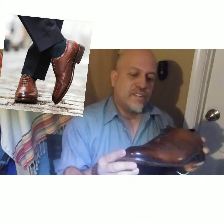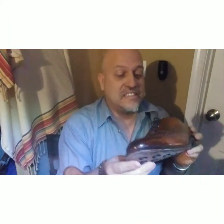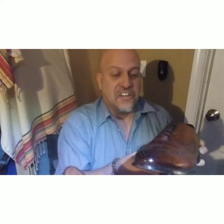They have a few different colors. This color they call mahogany, which I really like. You can pair it with jeans or probably wear it with a suit. I don't have any suits for my line of work and don't typically have to wear one, but if you had to wear a suit, these will work.